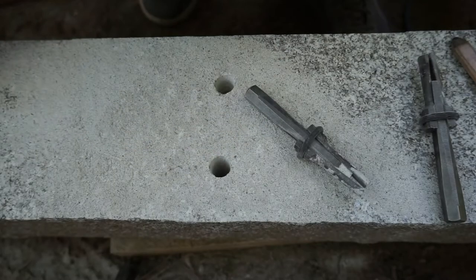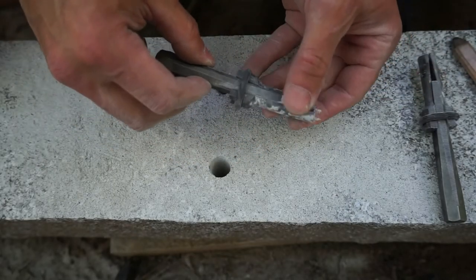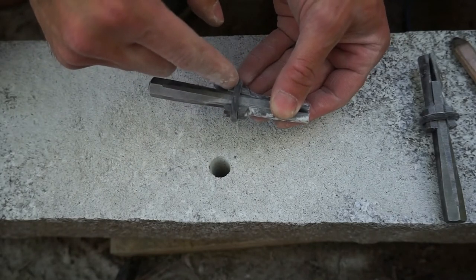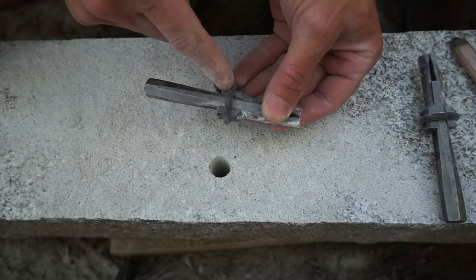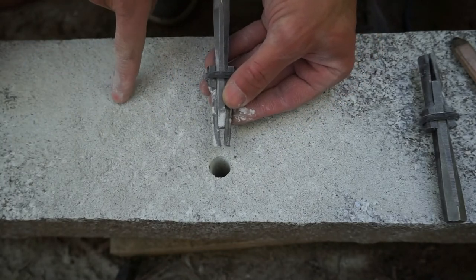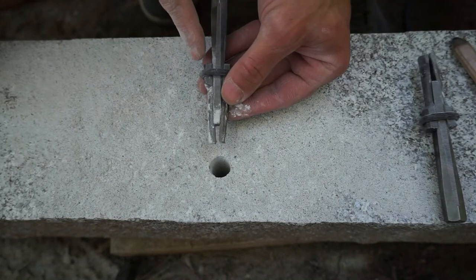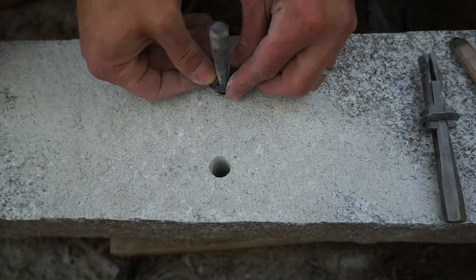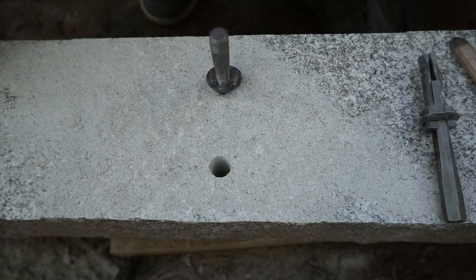We're going to go ahead and insert the feather wedges now. Essentially, you want to orient the two ends of the sheath in the direction of each side of the rock you're going to split. In this case, because this is one side and this is the other, we orient the feather wedge so that the sheath faces each side.